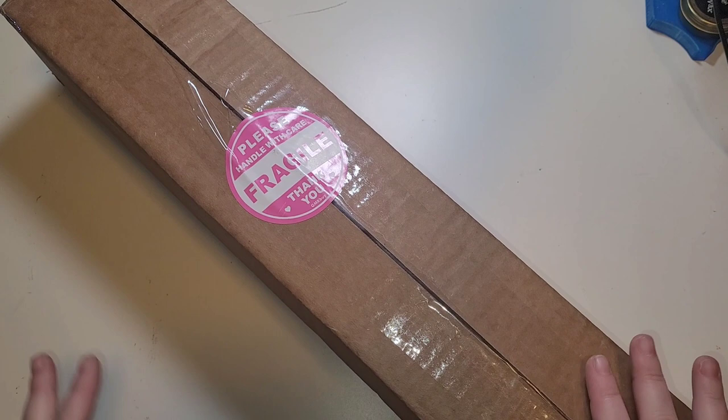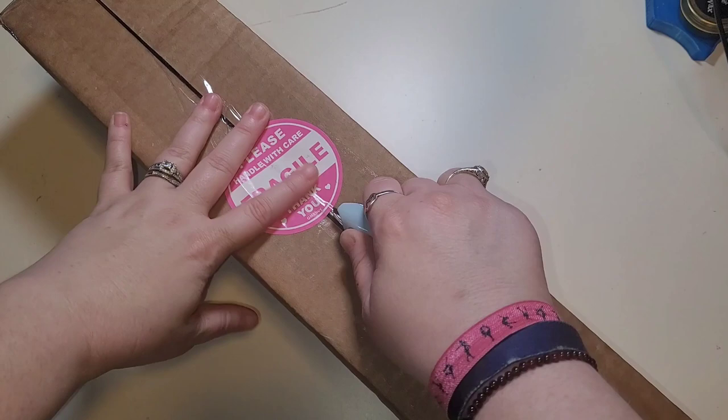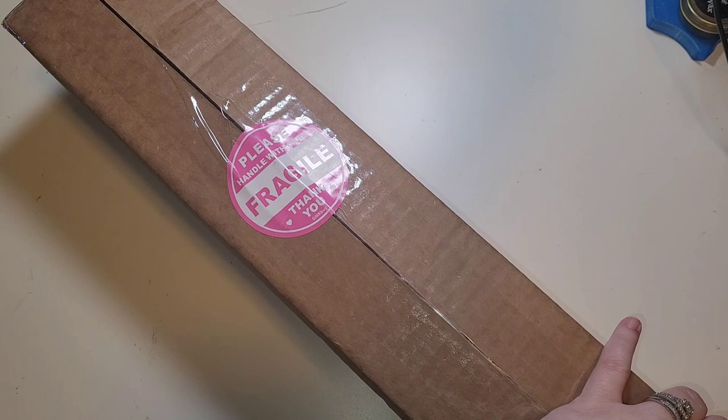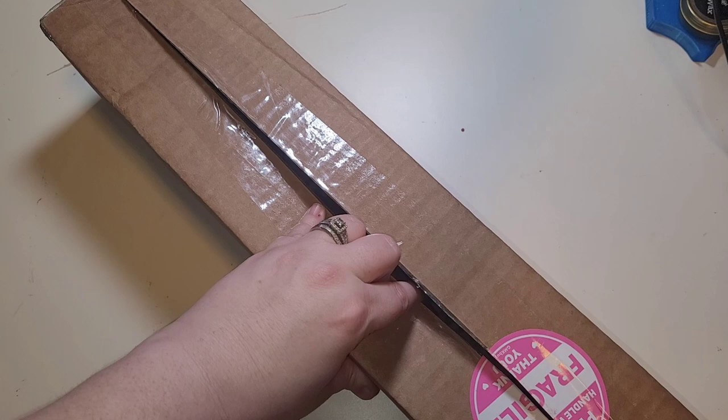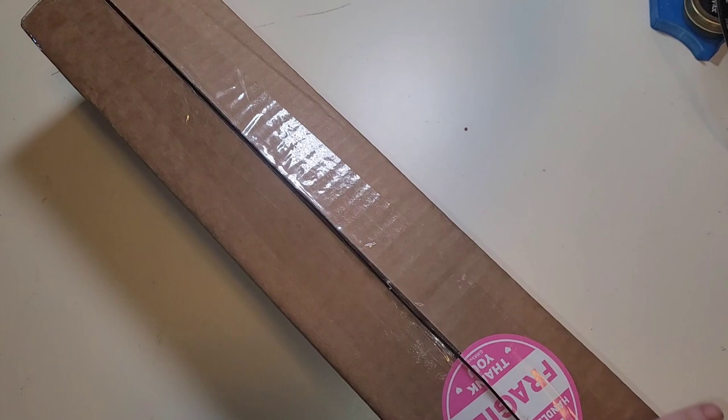Hello everybody, welcome to the channel! My name is Lindsay and this is Life with Lindsay. Today we have a very special unboxing. This comes to us from Brandy over at Diamond Artisan — huge thank you to Brandy for sending this to me to unbox for you guys. I am very, very excited. I don't know what's in the box, which is super fun.